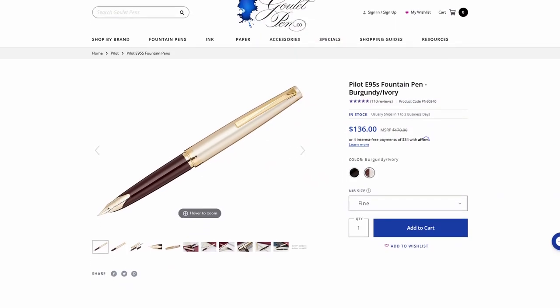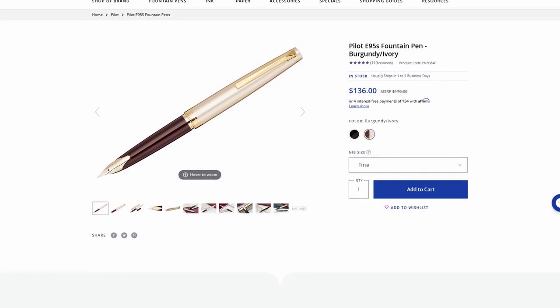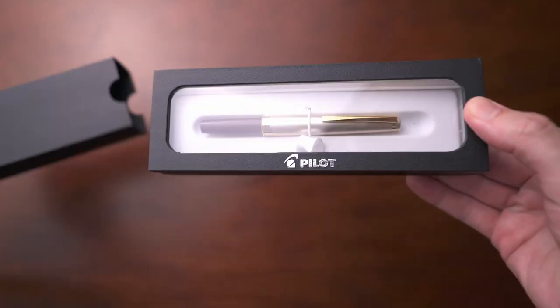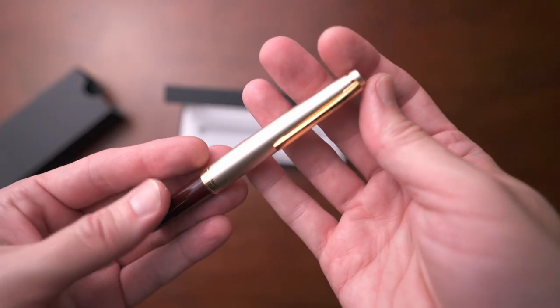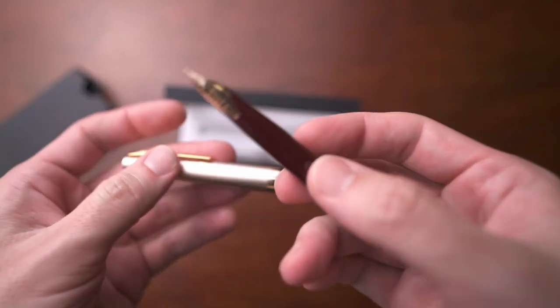Next is a pen from Pilot and this one is their E95S. Now Pilot needs no introduction when it comes to pens — they are a megalith in the pen industry and they've made countless pens that are great designs. I could mention a hundred different pens by Pilot alone, but one that I really love is this, the E95S. Now they have two different colors of this, but my personal favorite is the burgundy and ivory one.